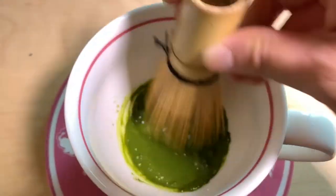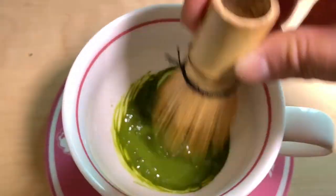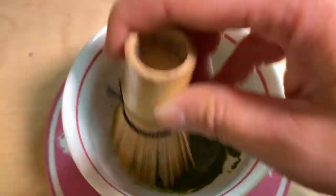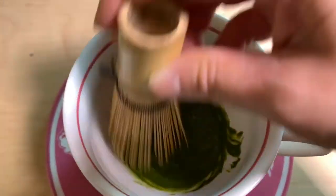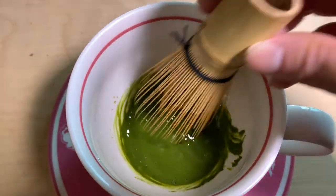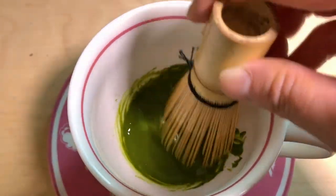I got this at a food show from a tea company and it works really well. These little ends just mix it really well, like better than a regular whisk. But if all you have is a metal whisk, then use that. There's a paste.